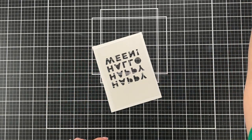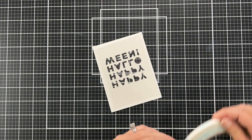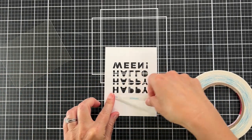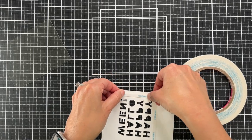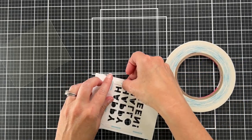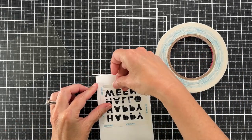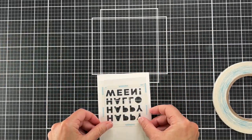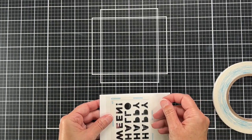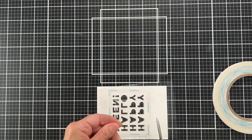This is a really easy shaker. I have just some acetate and I'm going to adhere it to the back of that card panel with my score tape. You can use any double-sided tape — I like using double-sided tape because I don't have any drying time issues with tape.